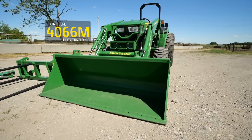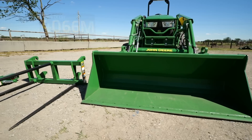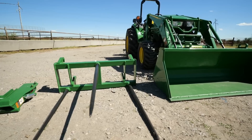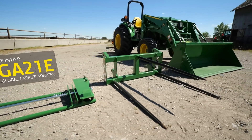To demonstrate, we're using a John Deere 4066M compact utility tractor with a 440R loader, a materials bucket, a Frontier Bale Spear compatible with a global carrier, and a Frontier GA-21E global carrier adapter.